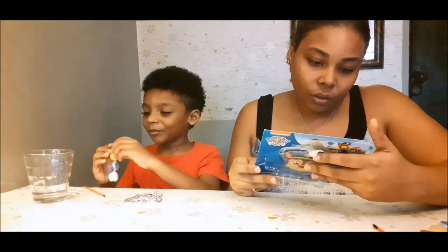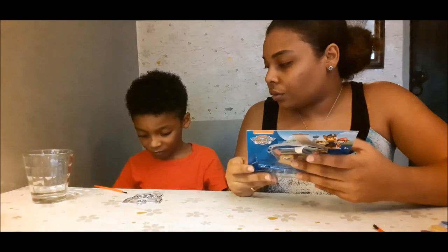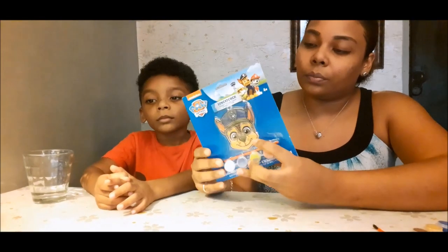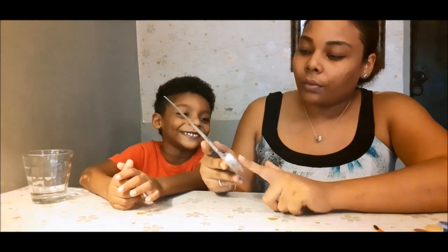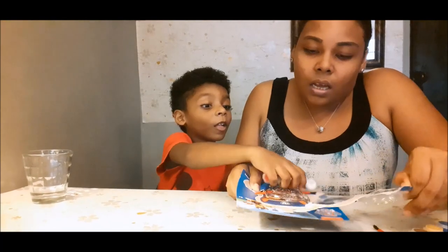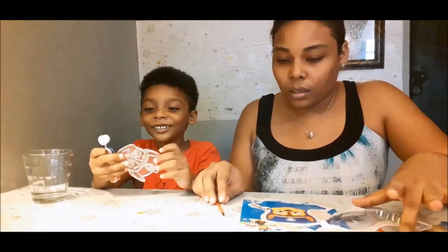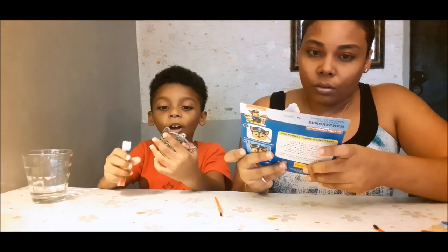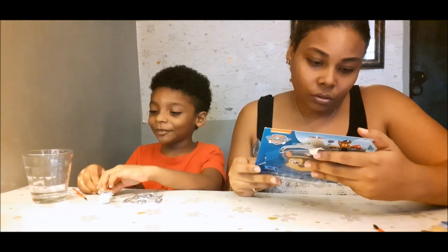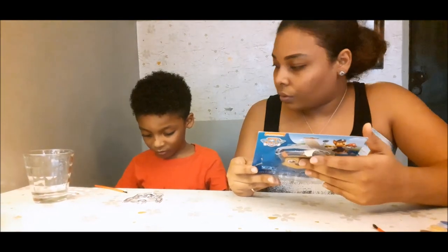Ta-da! Okay, here's our catcher display in the mirror. Those are the instructions. Let me help you!